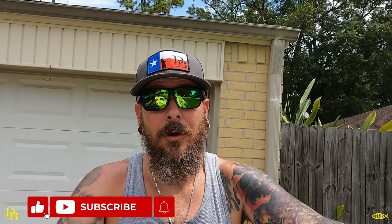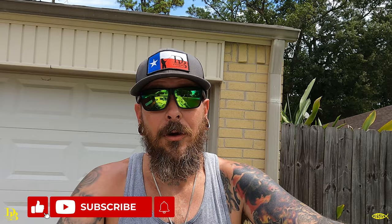Keep watching the videos — you're going to see this rope. I was impressed and I have no problems going out to the jetties in 30 feet of water, anchoring there, and I'm not going to be worried about getting knocked into the rocks. Like and subscribe while you're here, check out all my social media — it's Charles Cleburne Fishing or Dirty Bay Fishing.